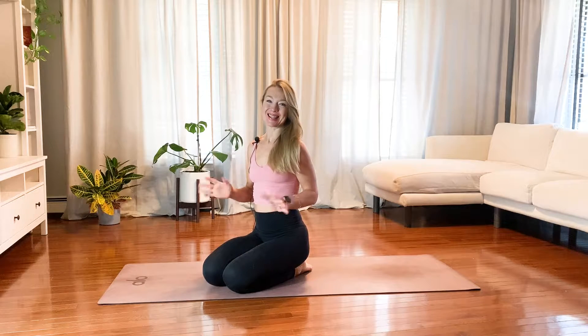Hi, welcome to my five minutes a day yoga series. Today's five-minute flow will be focused on your entire body, so we'll move a little bit, we'll open up your entire body, and you'll feel a lot better.